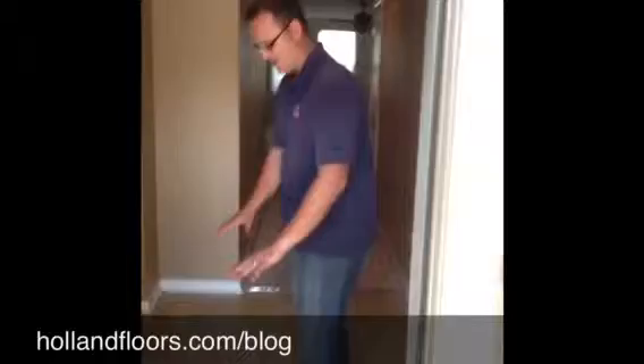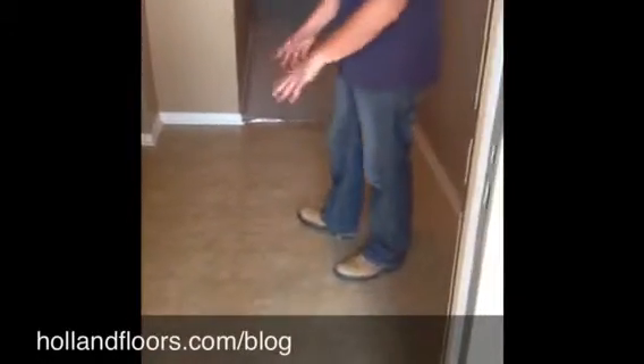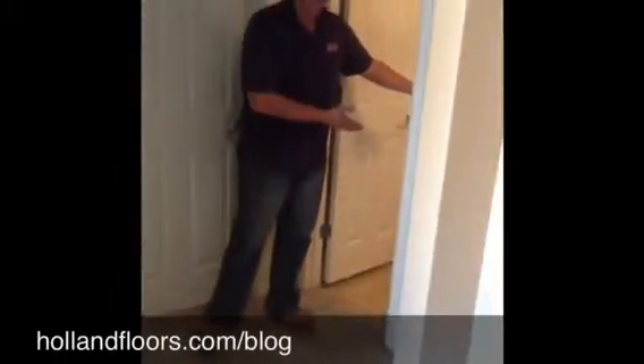So here's our entryway — it has linoleum, and luckily it's not older vinyl, it's actually linoleum. It comes up fairly easy. And then we come in here to the hallway, and here in the hallway we've got a little piece of carpet, and into this bathroom we have linoleum here.